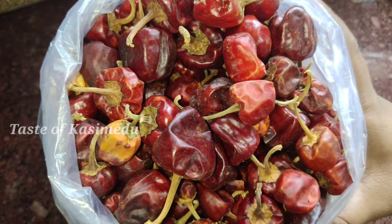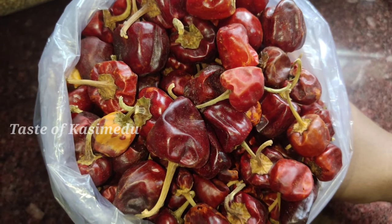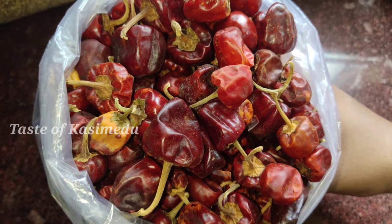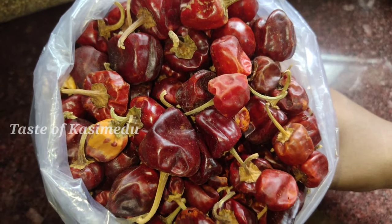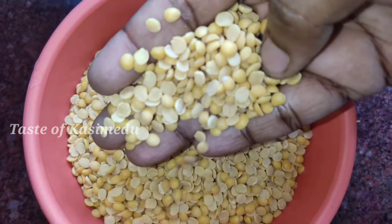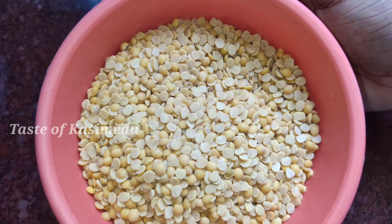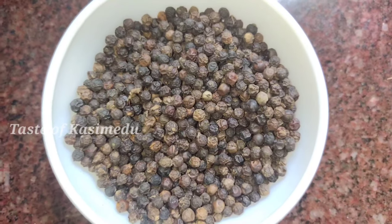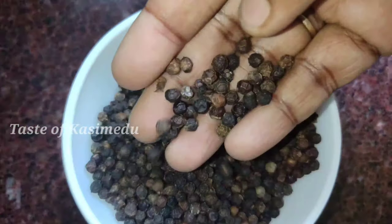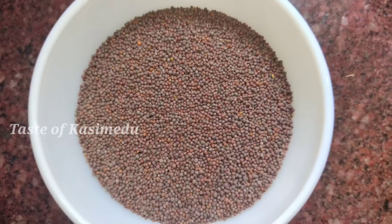If you want to use the columbus tool, you can use it. It's good. If you want to try it, it's good. It's a 1 kg measurement. The thickness is really small. It's about 50 kg of the measurement — it is great for the flavor of this tool.